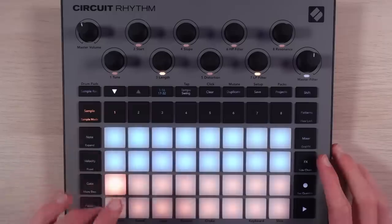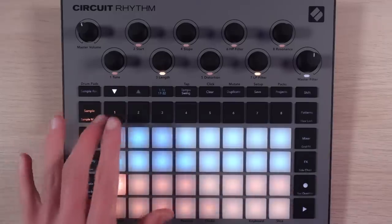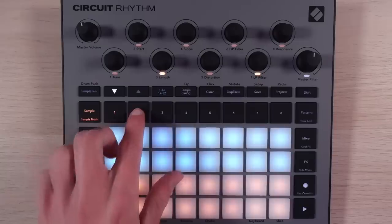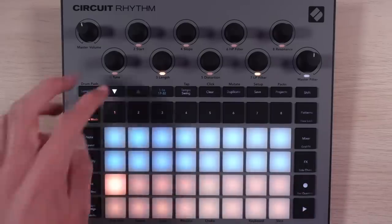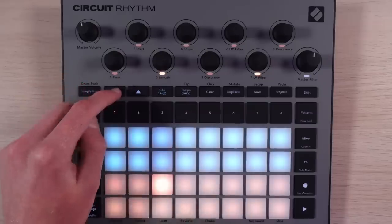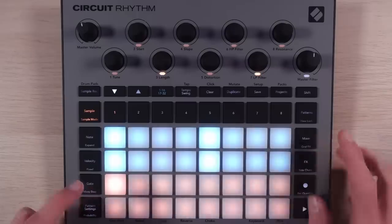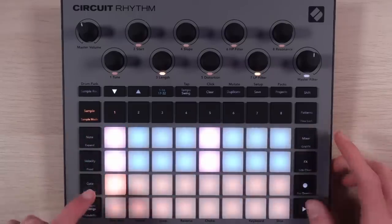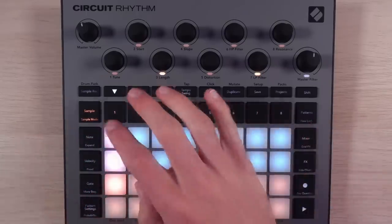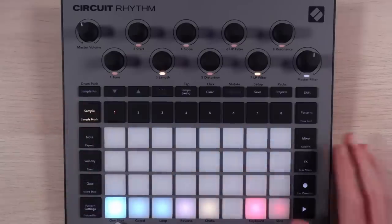I'm going to start a new project. So instead of the two synth tracks and two MIDI tracks, we have eight monophonic sample tracks. Selecting samples is pretty similar to the way it is on the original, and then we can sequence stuff in easily enough and lock those samples in if we want to. If we go into sample mode, that's where this stuff shows up.